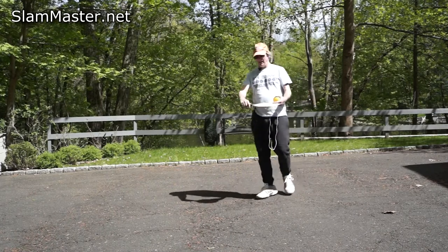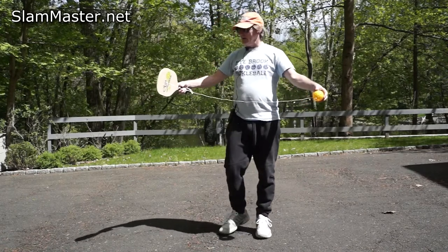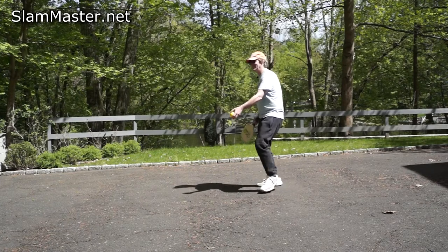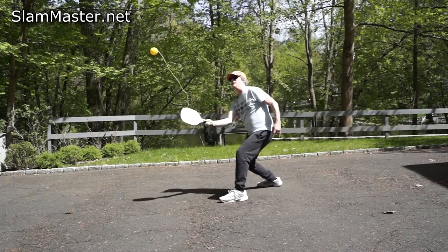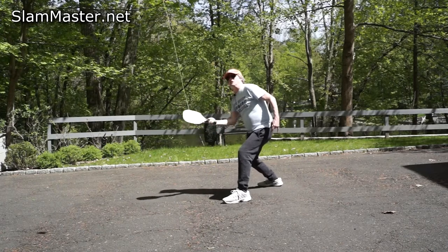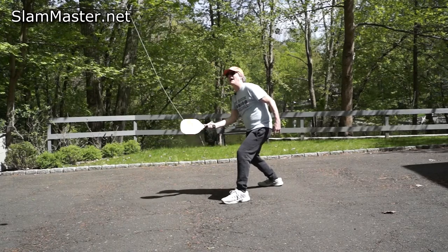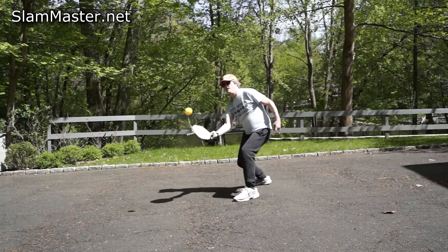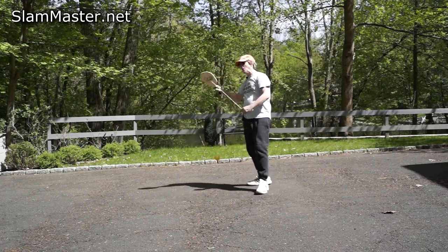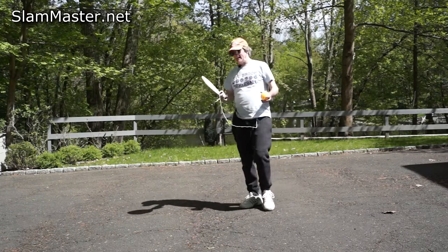So you shortened the cord to about two or three feet and then just slam away with the Slam Master and get those quick hands with your volley. You really want to follow the ball into the paddle. And even when it starts going off, you can still get it and bring it back in sync.